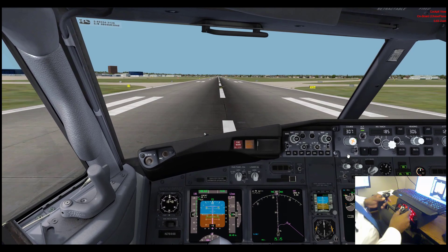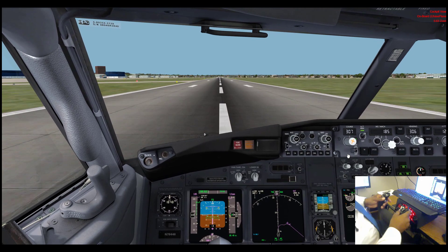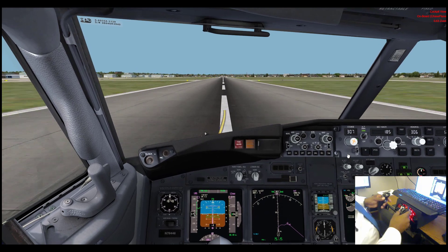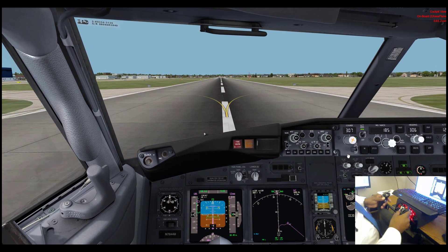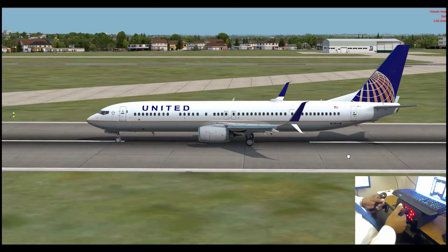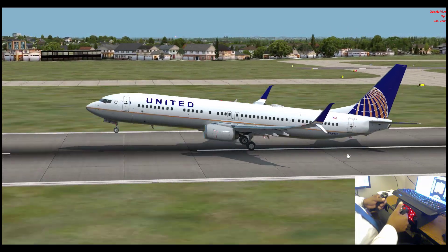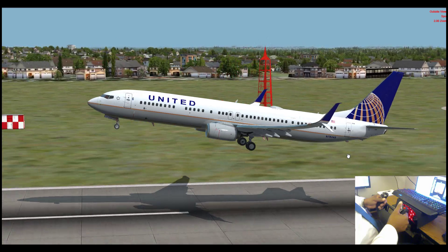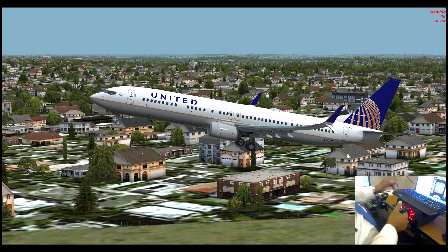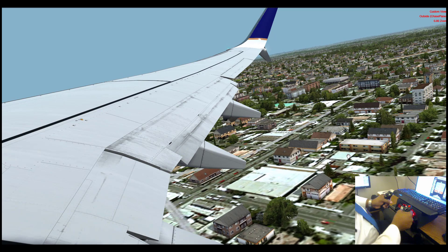We're about to take off from San Antonio. We've set our takeoff thrust and I have my hands on the controls. We stay on the centerline with our rudder pedals. We've just passed V1 and V2, so we're going to pull back. My instruments are below the screen so I can keep an eye on where the plane is going using the flight director. It did not take a whole lot of control input in order to have the aircraft respond.